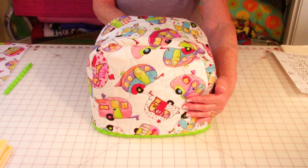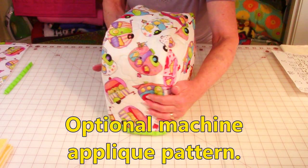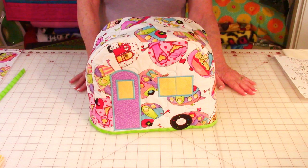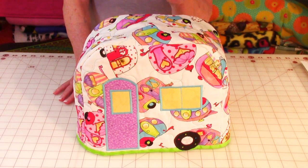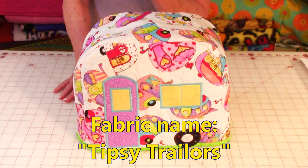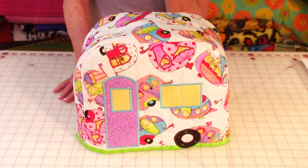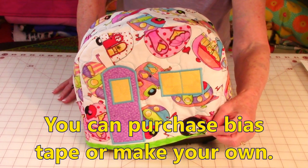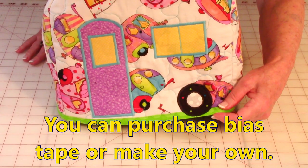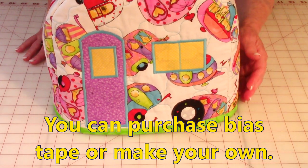In this video you're going to have an option — and remember, it's just an option — for this cute little applique pattern. It turns it into kind of looking like an RV, because this fabric has got RVs or trailer RVs all over it. If you're interested in this fabric, it's called Tipsy Trailers. At the very bottom is bias tape, and I'll show you how to make your own — it's real easy — or you can purchase ready-made bias tape.